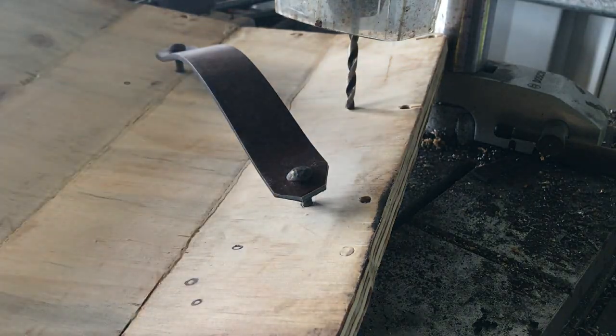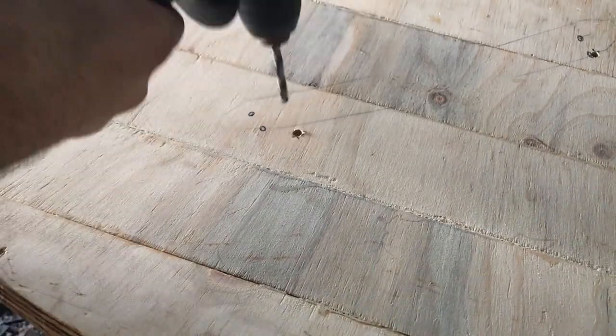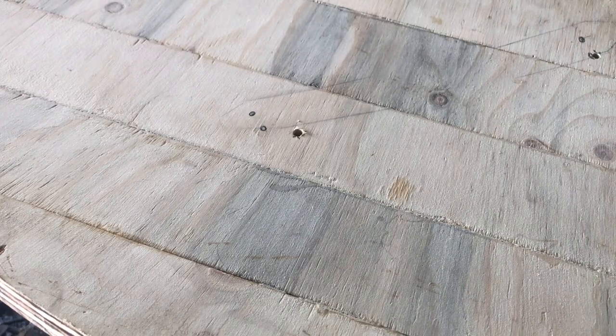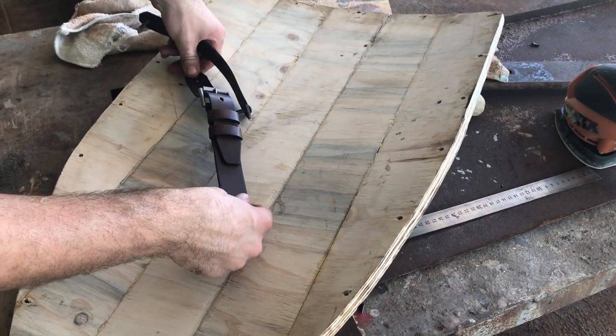A little bit of a test fit here — looks nice. Unfortunately, I couldn't use the drill press for these ones because the beam holding the drill press is in the wrong spot, so I had to use a hand drill — kind of a risky part. I made these two bands out of one belt.